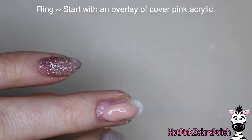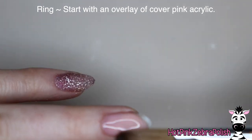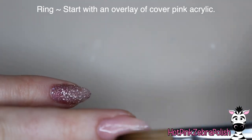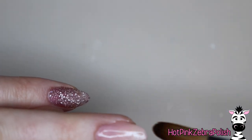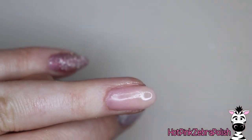And then for the ring finger, which is going to actually have my little crystal ring on it, I'm going to do a first layer of just a cover pink, basically extending my flesh tone out so that the nail itself kind of disappears a little bit, bringing that up.